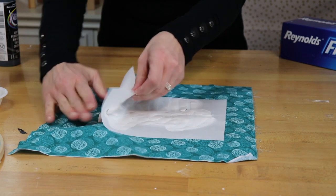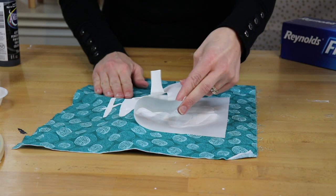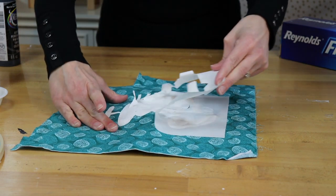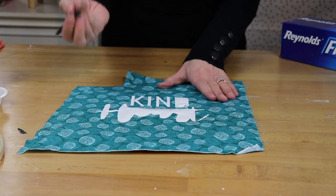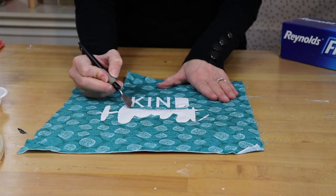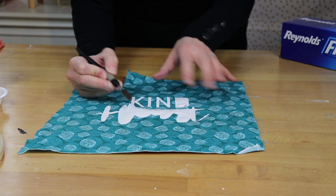While the paint is still wet, just peel back your freezer paper and it'll come right off. There's no residue or anything left behind. You can use a tool, like the Silhouette tool, to help pick up some of those pieces that are left over without smudging the paint.